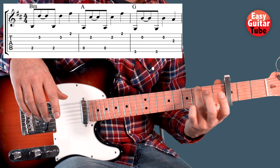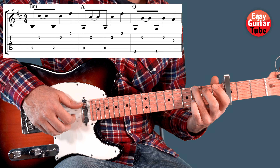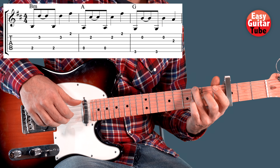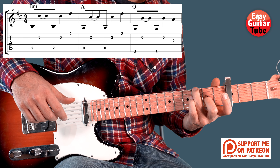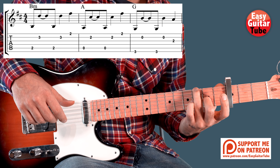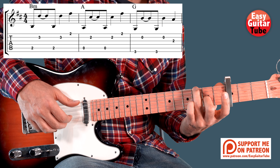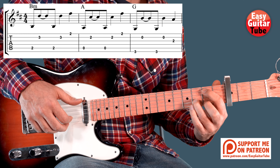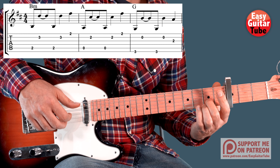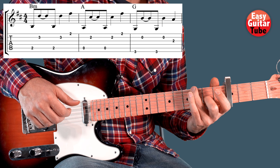Then we are going to play a G. We put only the ring finger on the 3rd fret 6th string. This time the right hand is going to change the strings — we play the strings 6, 2, 6, 2. And then we add the middle finger to the 2nd fret on the 3rd string, so we play that 3rd string. So from the beginning.